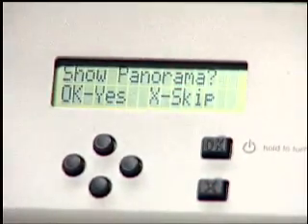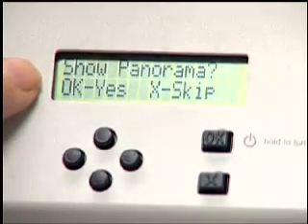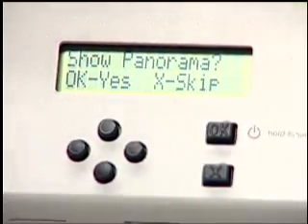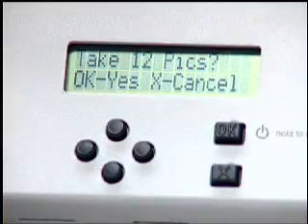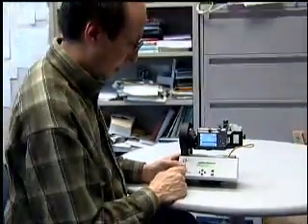Now what it's going to do is ask me: show panorama. If you were to hit OK here, it would actually show you the four corners and center of the panorama by physically moving there, so you can be sure you like the overall extent. We're going to hit skip on that. And it's going to ask me to take 12 pictures. I'm going to hit sure — take 12 pictures. And that'll run me through a little checklist.